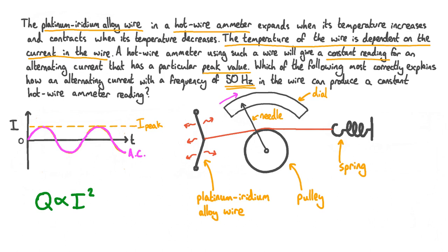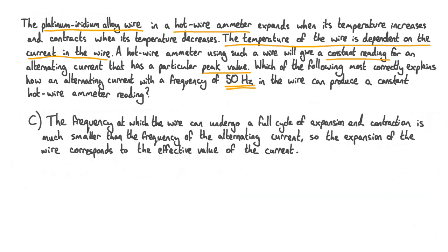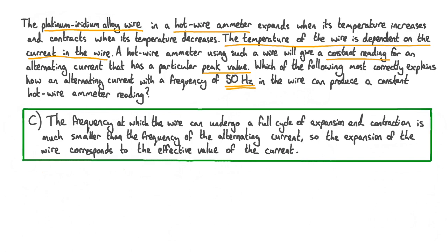Looking back at our answer options, this is best described by option C: an alternating current with a frequency of 50 Hz produces a constant hot wire ammeter reading because the frequency at which the wire can undergo a full cycle of expansion and contraction is much smaller than the frequency of the alternating current, so the expansion of the wire corresponds to the effective value of the current.